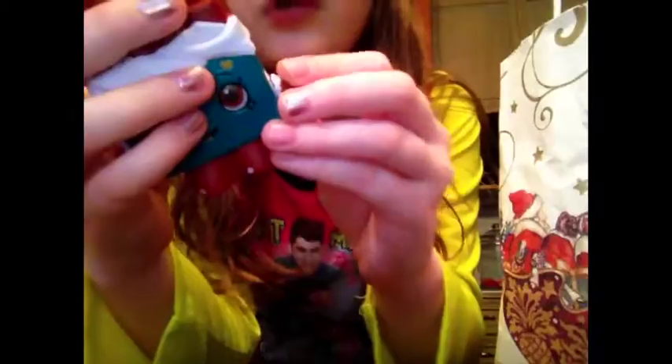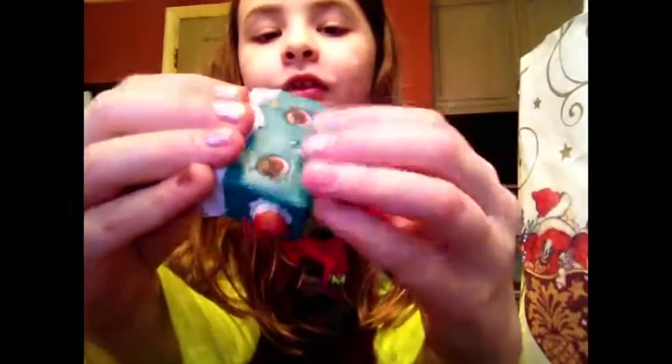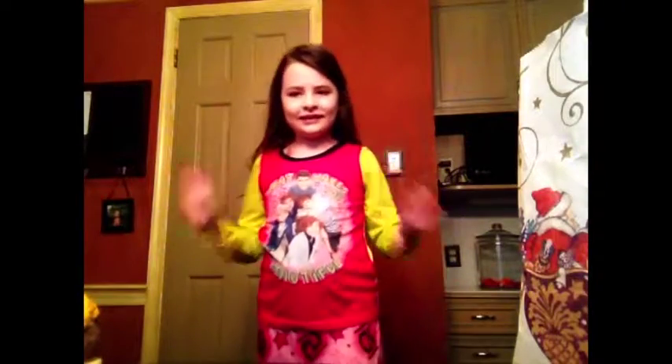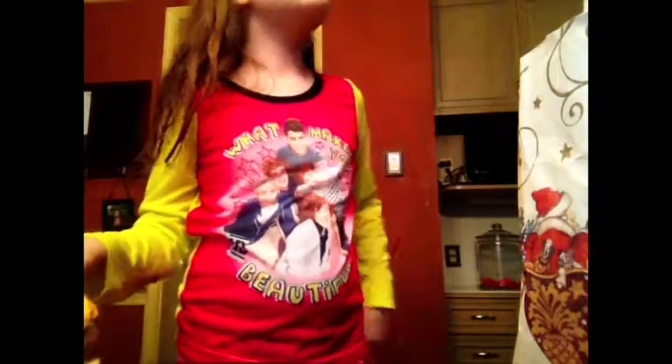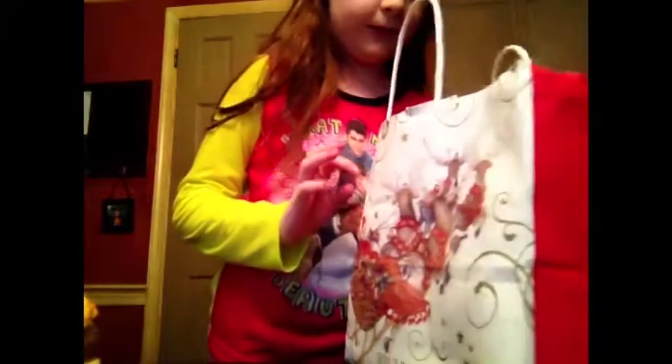Next is another one of those Shopkins stress balls — this is Cheeky Chocolate Bar. Before I go any further in my collection, I'd just like to say my pajamas are One Direction. I know I'm wearing pajamas — it's normally like 10 in the morning — but I wanted to film this so bad, I couldn't wait. I've been wanting to film a squishy collection for a long time.